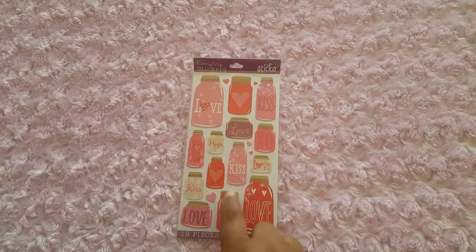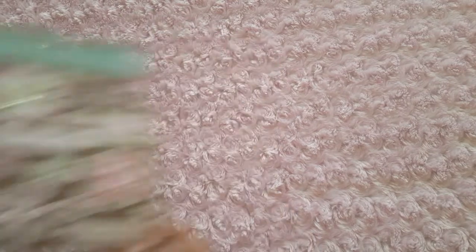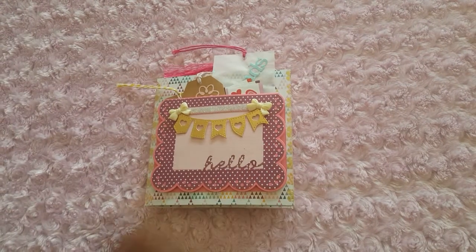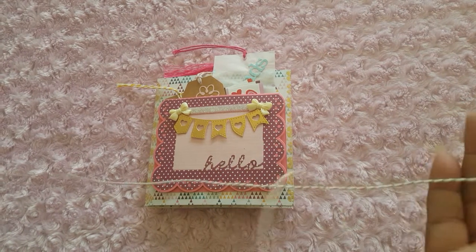And from one of my other pen pals — she doesn't do YouTube, I just wanted to show you guys. So she sent me these goodies. I love these. I didn't pick up any of these, and they're so cute. Thank you. And this is a flip book — I know some of you have seen it — and it came wrapped in this pretty twine.